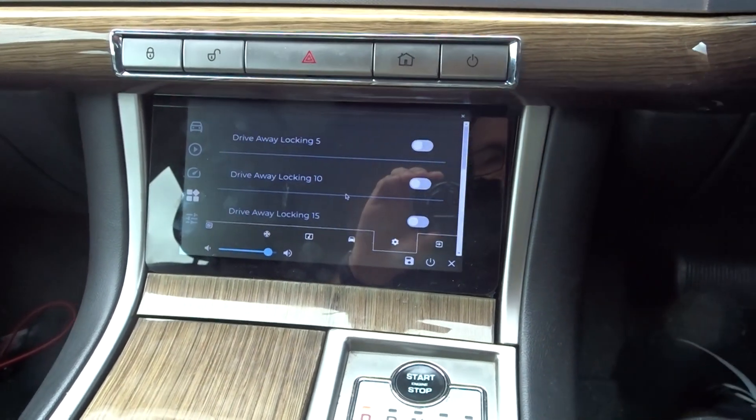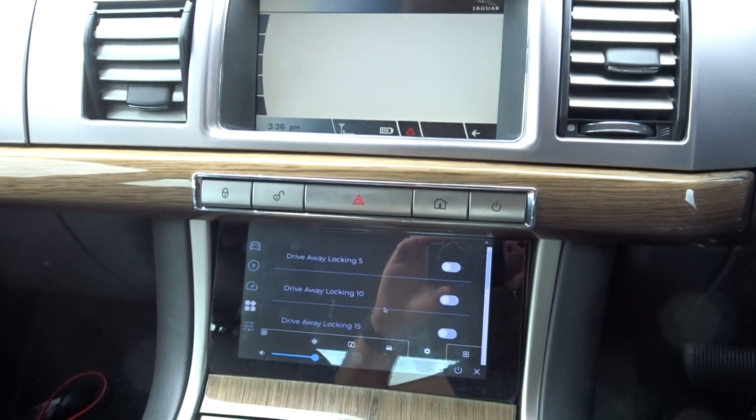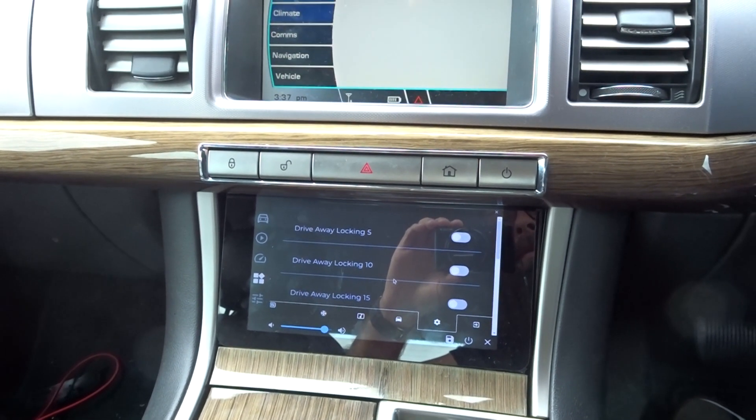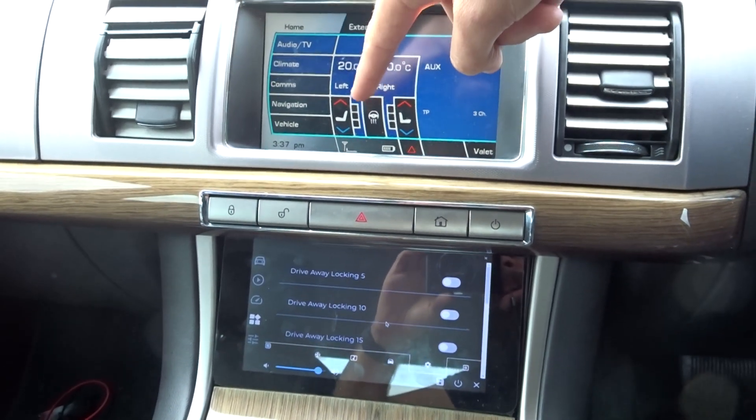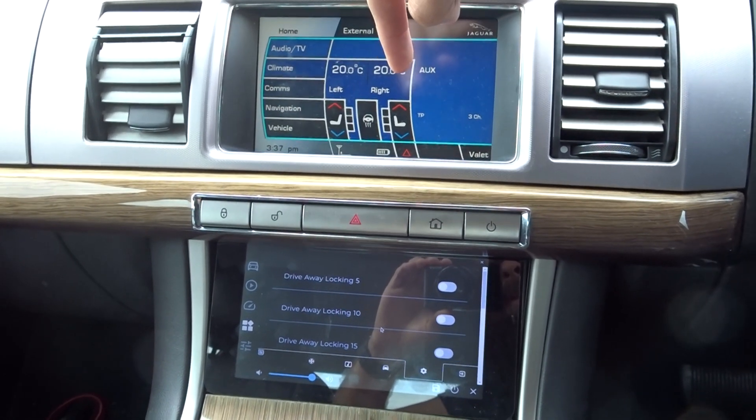So it's another step closer to replacing the screen. I think all that's pretty much left now is the seat controls — the main page, the heated seats, the heated steering wheel. Apart from that, it's pretty much all on it.